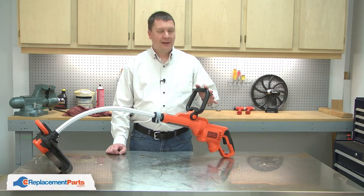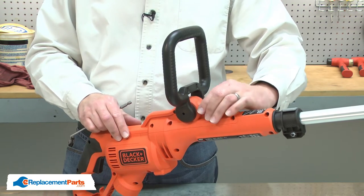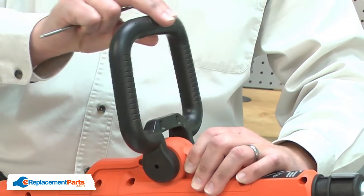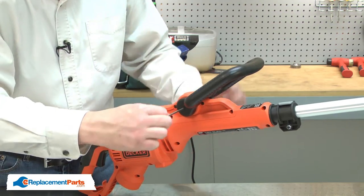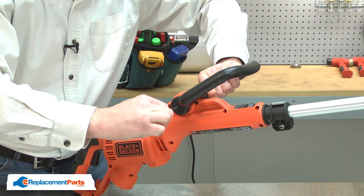I'll begin by removing the adjustable handle from the trimmer. To remove the handle, I'll press the button that you normally press when you adjust the handle and insert a metal rod through the hole in the opposite side to push the internal plunger.